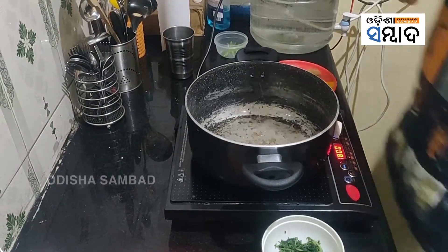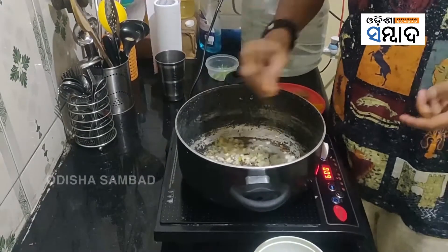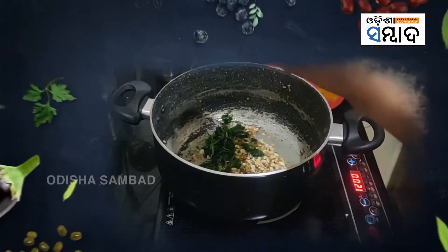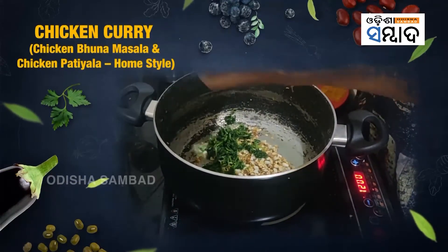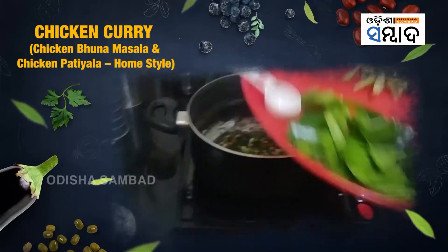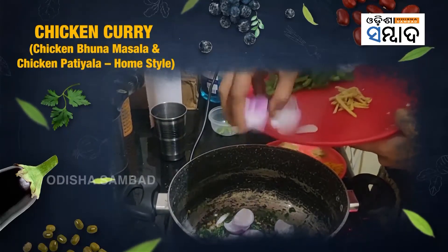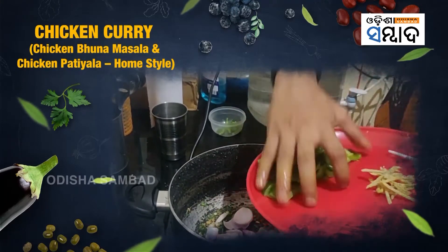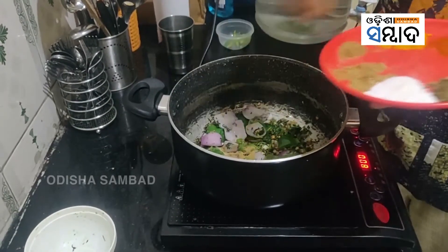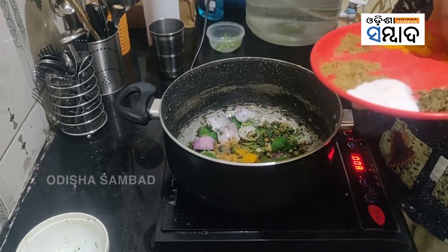One of my favorite things to add in any curry — chopped ginger and chopped garlic. Roast it for a while, then add the diced onions and capsicum. Now add some spices: a little haldi, coriander powder, and chili powder.